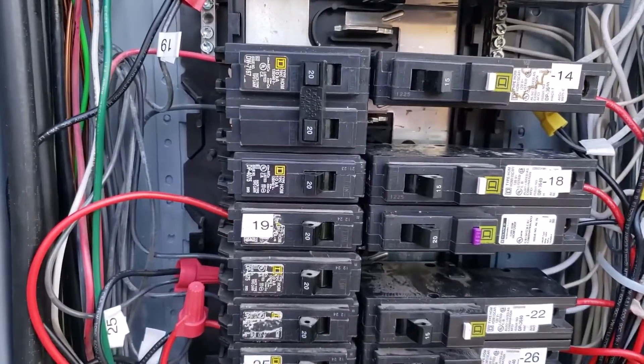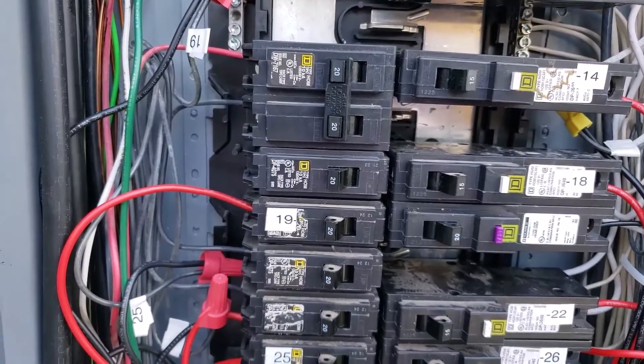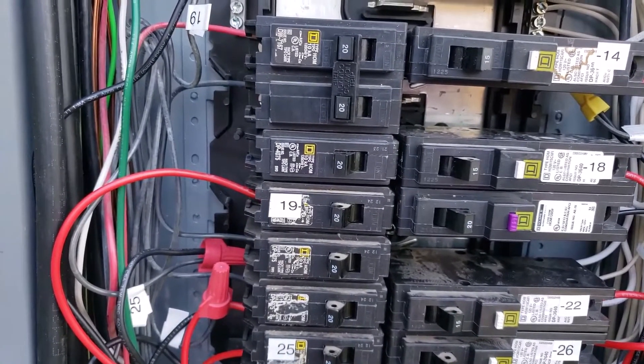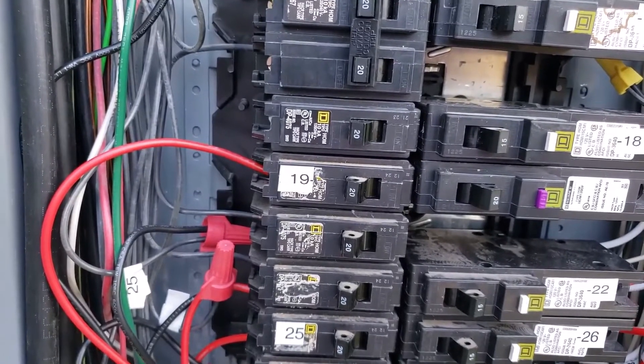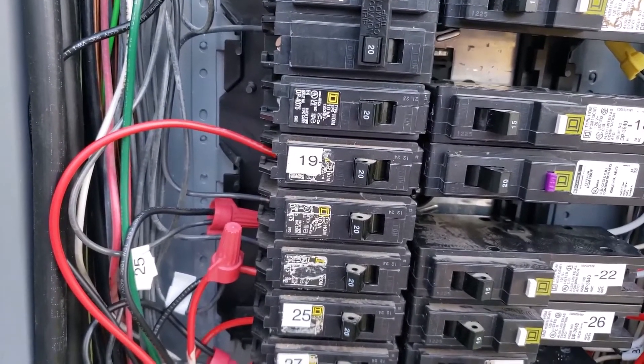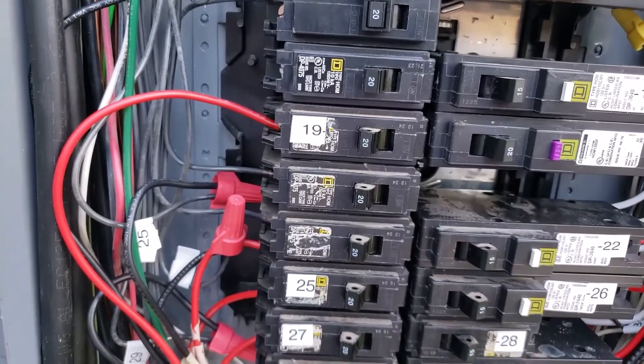The red wire from the transfer switch is connected to the breaker, and the wire that was already on the breaker is removed and connected back to the transfer switch by the black wire.